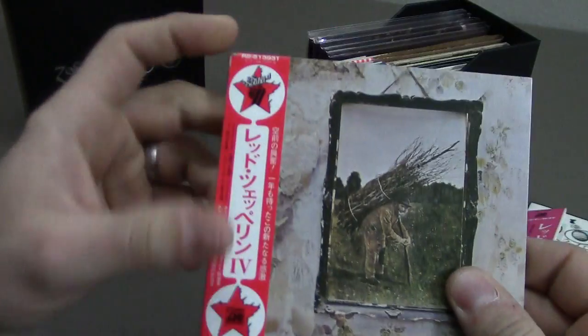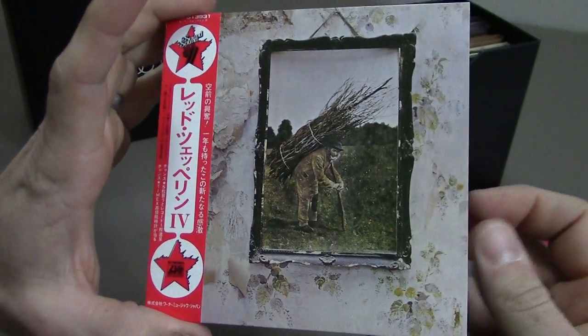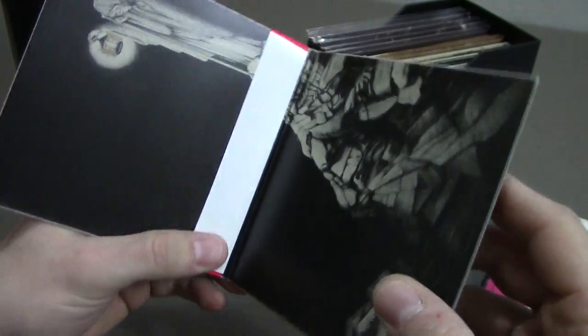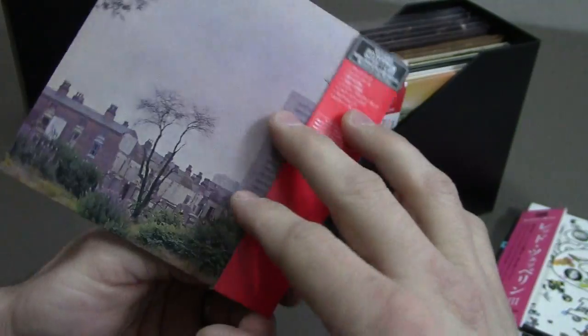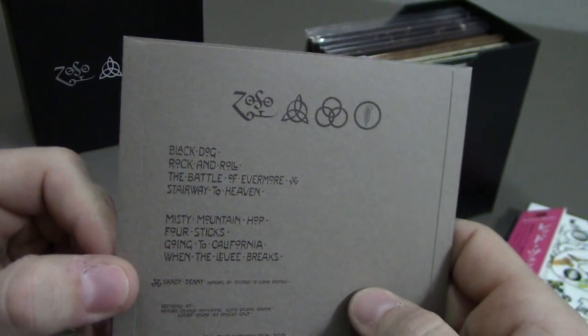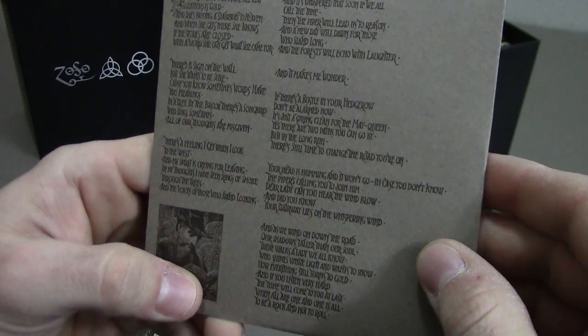After that was Led Zeppelin's fourth album, which was untitled. This is where the symbols came from — it was from this album. It has a replica of the inner sleeve with the track listing and the lyrics on the other side for Stairway to Heaven.